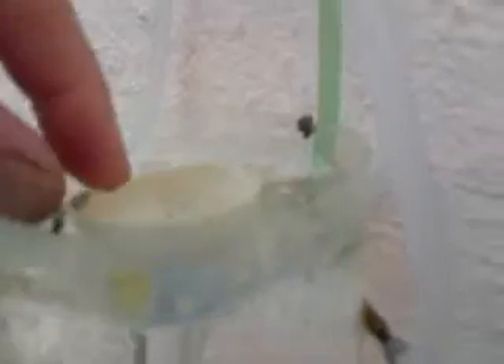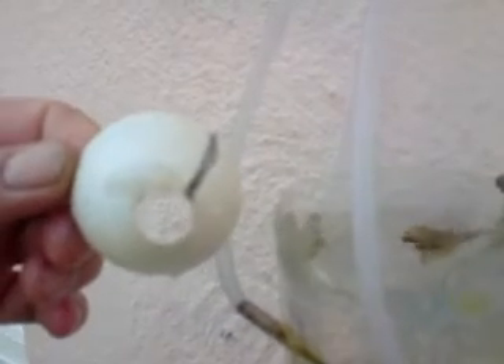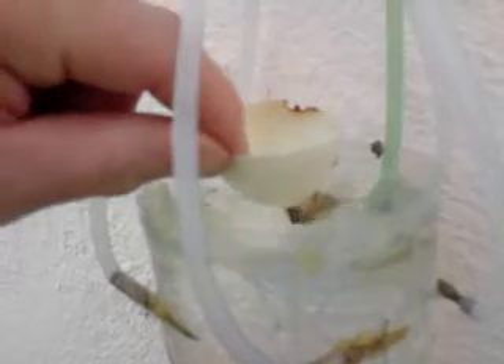Or you can get an egg, cut the top off, then be a third down, put a big hole in the bottom, stick it in, and it'll empty and do the same thing. So that's how you float an egg, or a shell, with a hole in it.